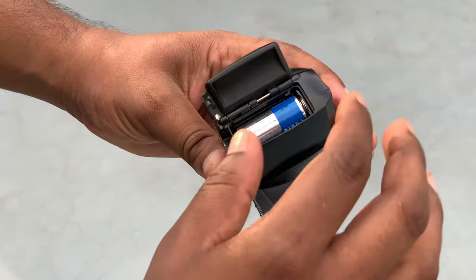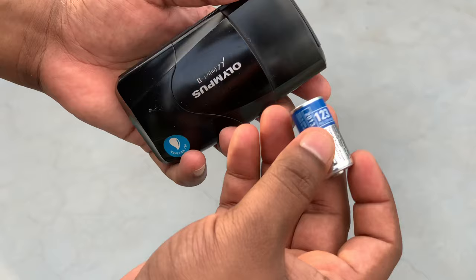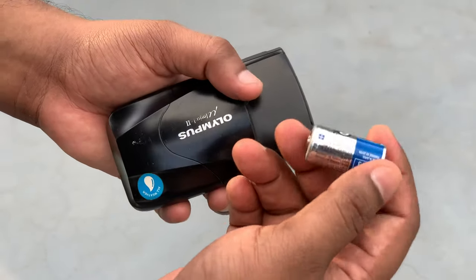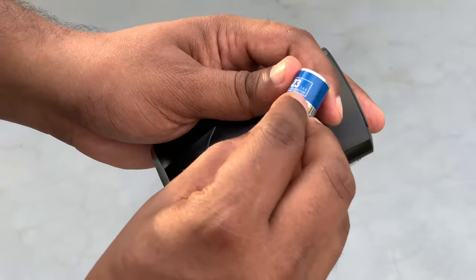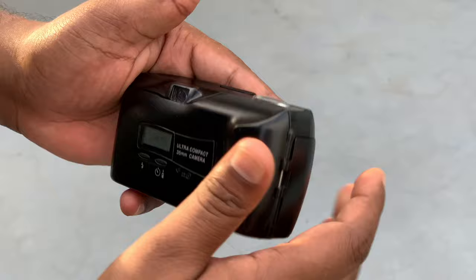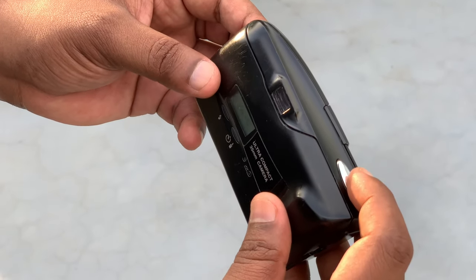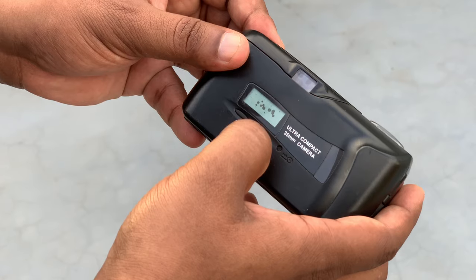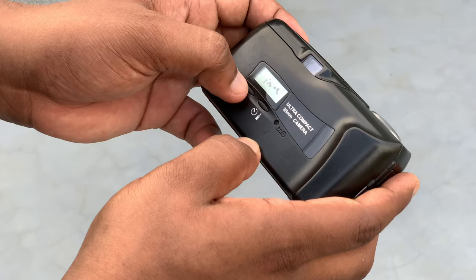Fortunately, there is a battery — a 3V battery. This is the timer, and there are all features such as flash and red eye reduction.